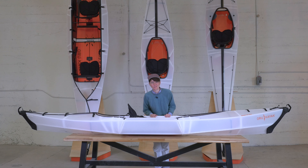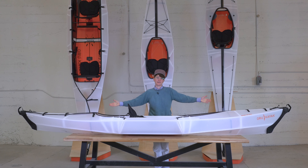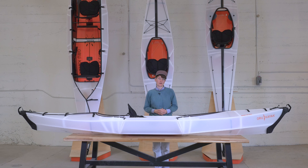It has a lot of stability, it's easy to get in and out of, and it takes a very short amount of time to set up. Let's do a quick walkthrough. It's 12 feet long by 28 inches wide. The whole kayak weighs 26 pounds and it fits into our Oru Pack.